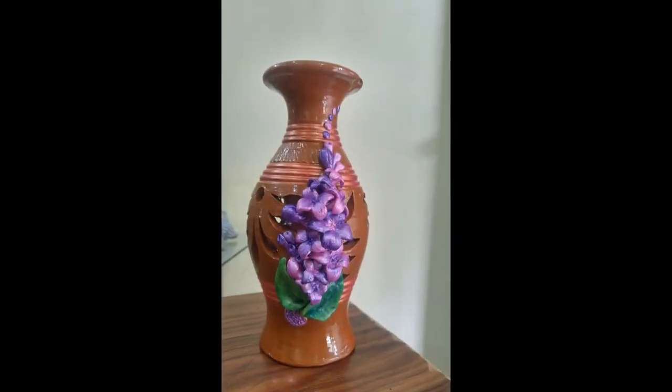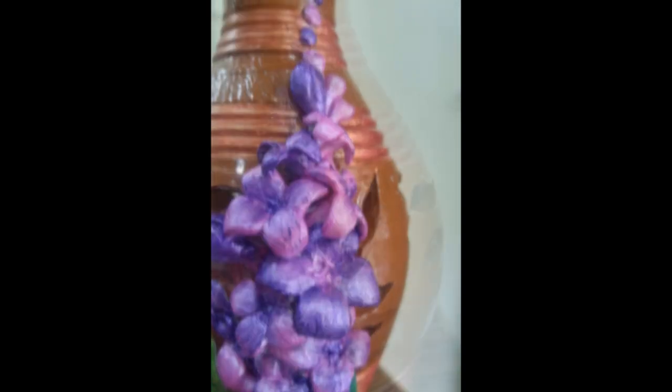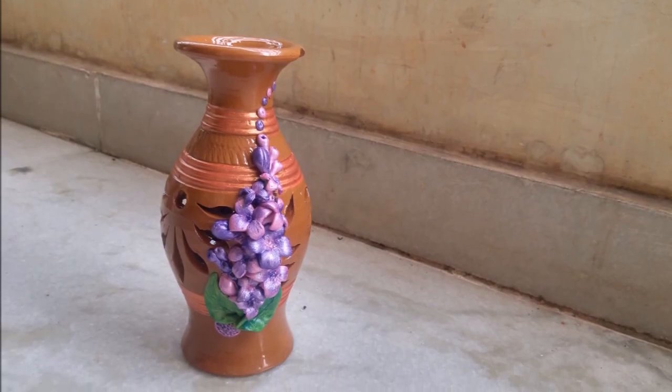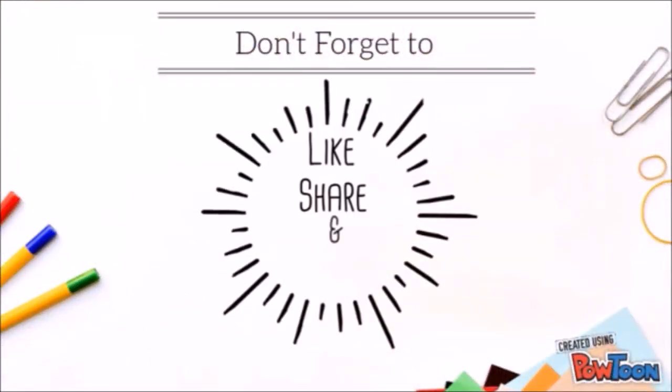That's the finished product and I've used metallic red to give a bit of enhancement on the pot. I also made a pair of leaves using metallic green. Hope you like the design. Don't forget to give your views down in the comment section below, and don't forget to like, share and subscribe to my channel.